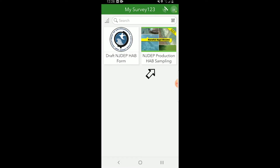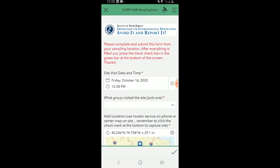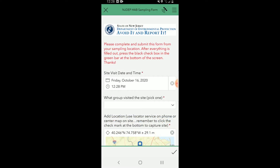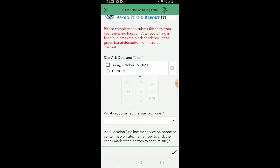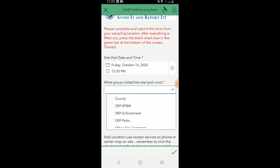Once you've downloaded it, press on the main screen and then press Collect. Now that you're at the actual sampling form, go through and complete it. The first step is to fill in the date and time. The date is pre-filled, but for the time, since you'll generally open the app after collecting the sample, please match the time on the form to the time you wrote on the label. The next part of the form asks which group visited the site — fill in the selection that makes the most sense for you.